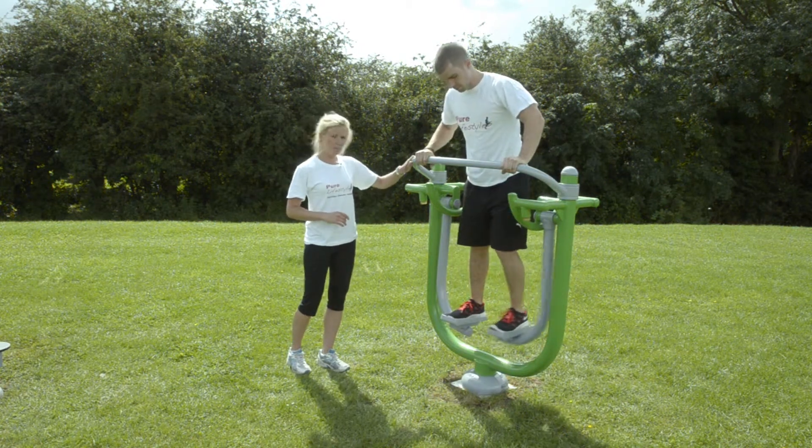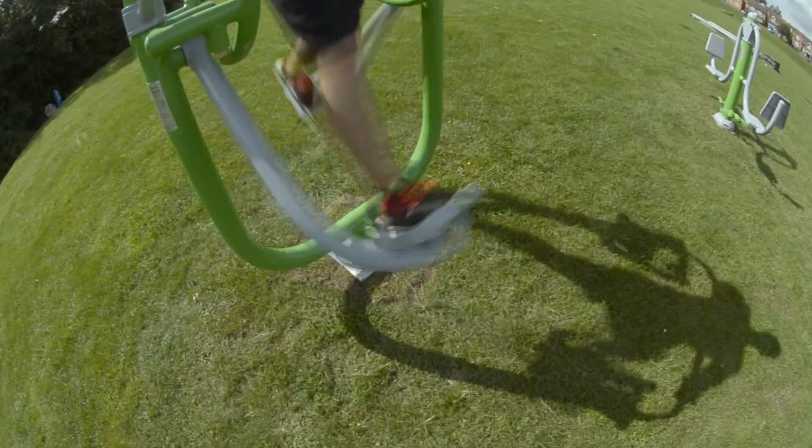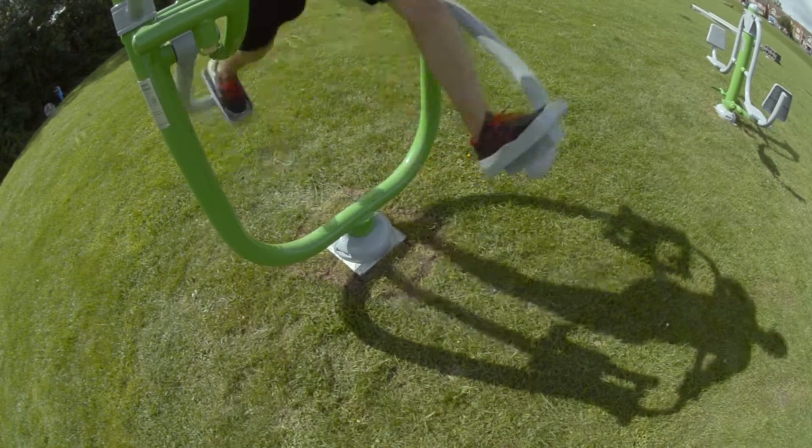Holding on to this top bar, place one foot into each panel and then just swinging your legs backwards and forwards in a nice steady motion, making sure you keep your back nice and straight, shoulders back and your chest held high.